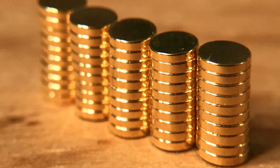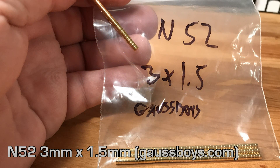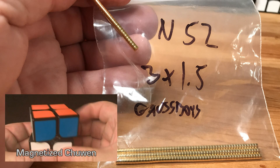They're too wide. So I used a comparable magnet with comparable strength. That magnet is an N52 3mm x 1.5mm, which I got at gossboys.com. It gives an excellent feel — it has that magnetic feel that we want in our cubes.